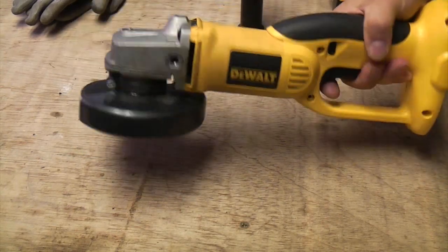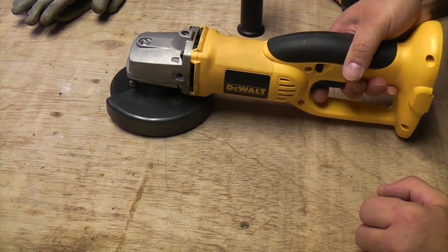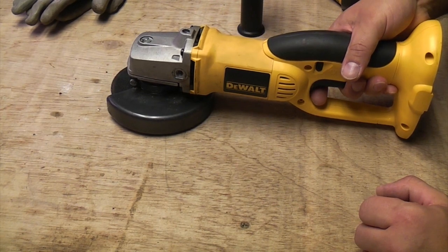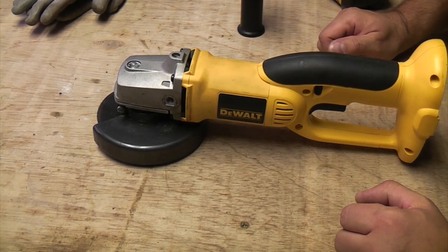This is the DeWalt DC410 18-volt cutoff tool. I've heard quite a lot of mixed reports about these, so I thought I'd just give it a quick test and see how good it is. I'm not expecting it to be as good as a mains-powered angle grinder, but at least we can give it a quick test and see if it will get you out of a spot of trouble.